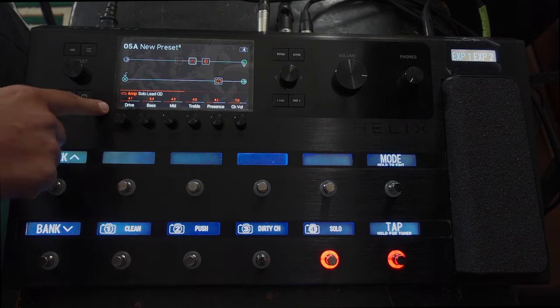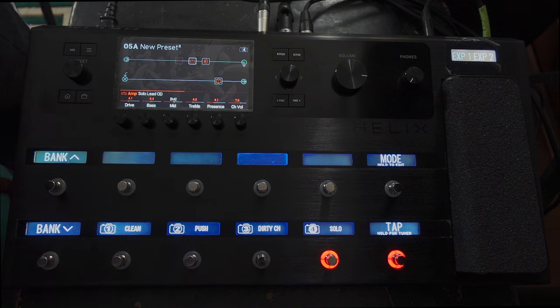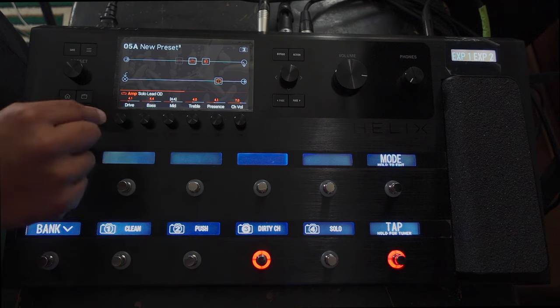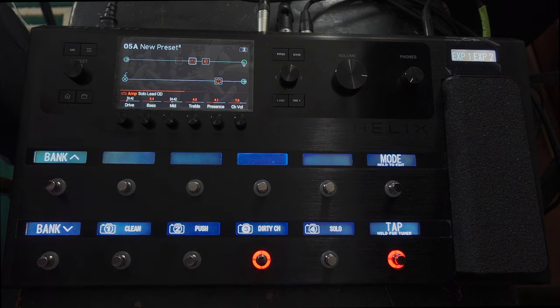Let's go back to this page. Drive is actually okay I think — I might turn the mids up a bit, push those mids a bit more. Then going back to the dirty channel, I want less drive there, so I'm going to turn the drive down so it's more of a crunch sound.